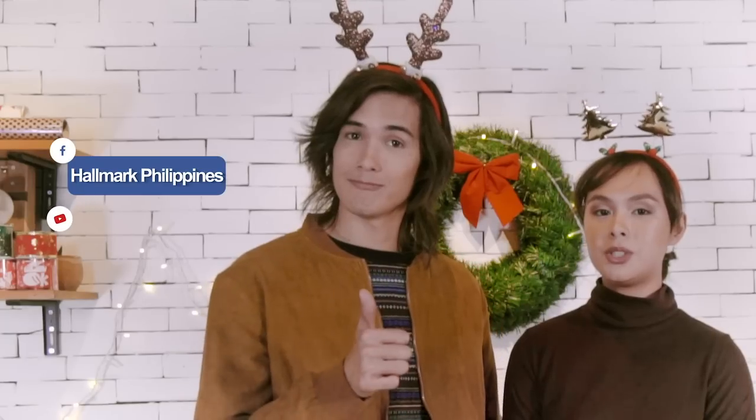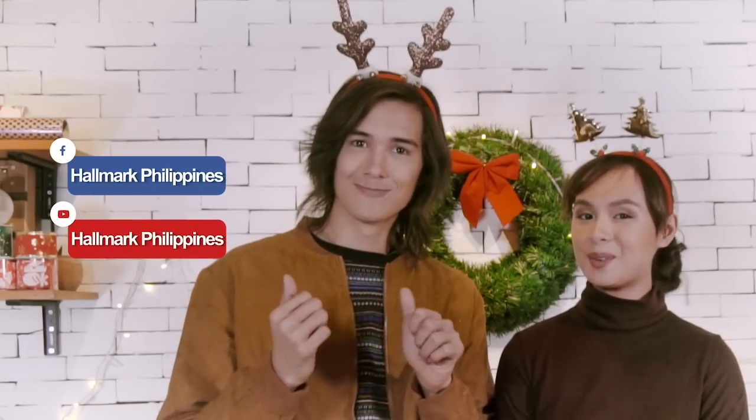Make this season a Christmas to remember with Hallmark gift wrapping ideas. Follow Hallmark Philippines on Facebook and subscribe to their YouTube channel. Thanks for watching!